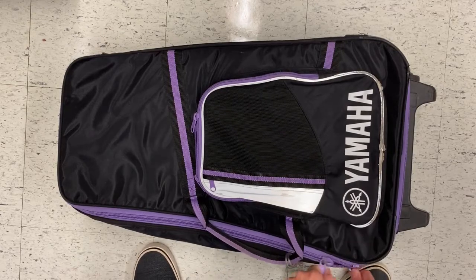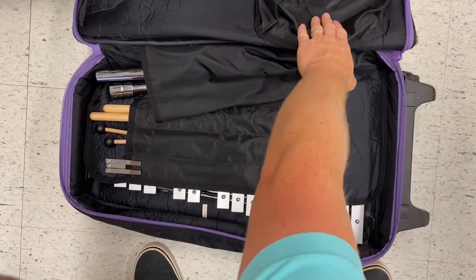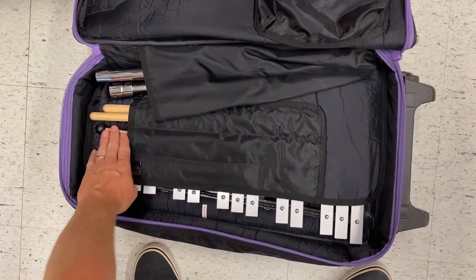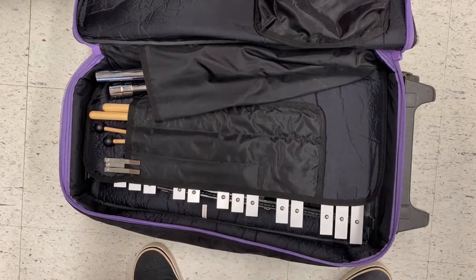The first thing we do is unzip our case, make sure the label's on top, and we open it up. Inside, you're going to see your snare pad, your stand, your drumsticks, your mallets. This is the little extra metal music stand that comes with it, and this is your bell kit.